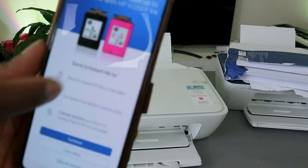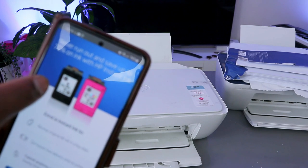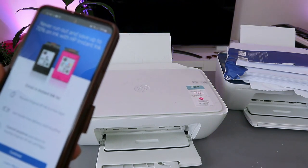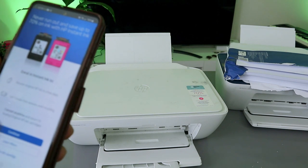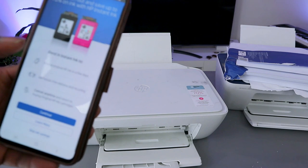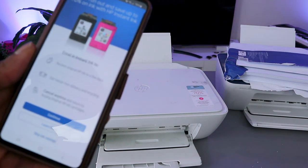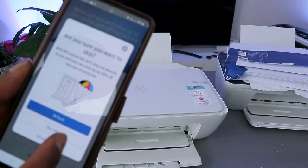It will ask you to enroll in HP Instant Ink — it's not compulsory. You can save up to 70% on ink, get hassle-free delivery and recycling. However, I prefer to buy ink from Amazon when I need it, so I'm going to skip the ink savings offer. It will ask 'Are you sure?' — select 'Skip' to skip the offer.